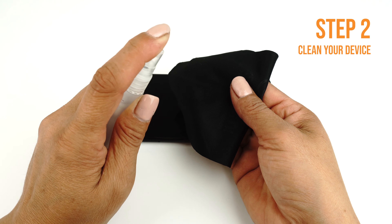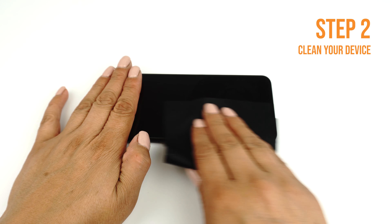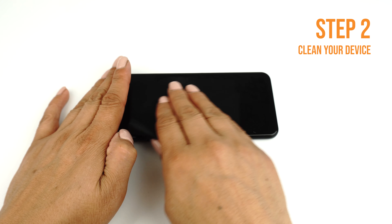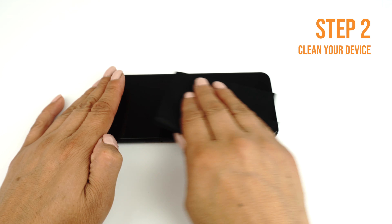Apply some installation solution onto your microfiber cloth, then wipe down your device to remove fingerprints, smudges, dust and grime. Once your device is clean, lay it down on a flat, clean surface.